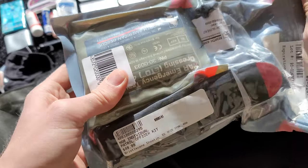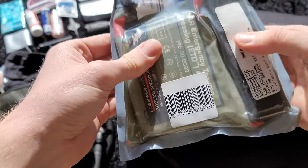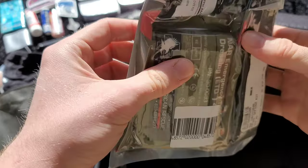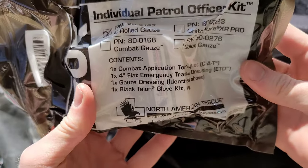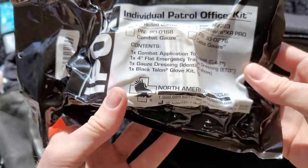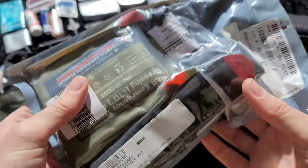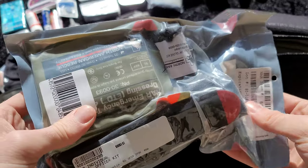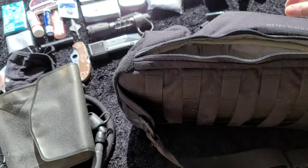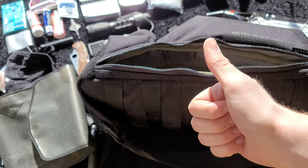This is a North American Rescue IFAK kit. It has a CAT tourniquet, gloves, an emergency bandage, and some rolled gauze. It doesn't have a nasopharyngeal airway, which I'd like to add, and it also doesn't have a chest seal — but you can always use the outer package as a chest seal in a pinch.